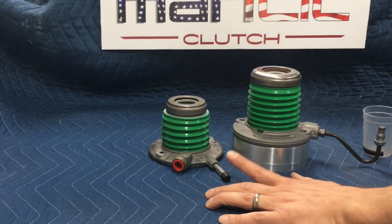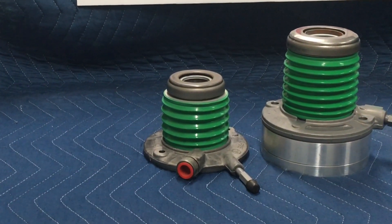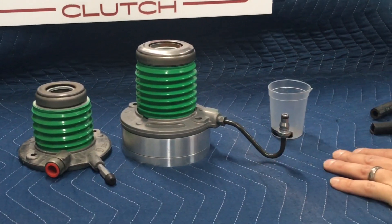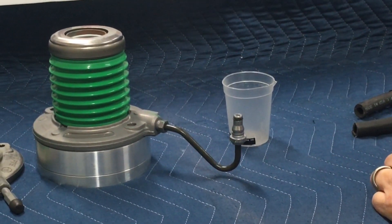Most modern setups have an extra bleeder port and it's easy to cycle fluid through and you can get most of the air out that way. Some, like on the Mustangs and the Dodge applications, only have a single inlet and these are a little tricky to do.